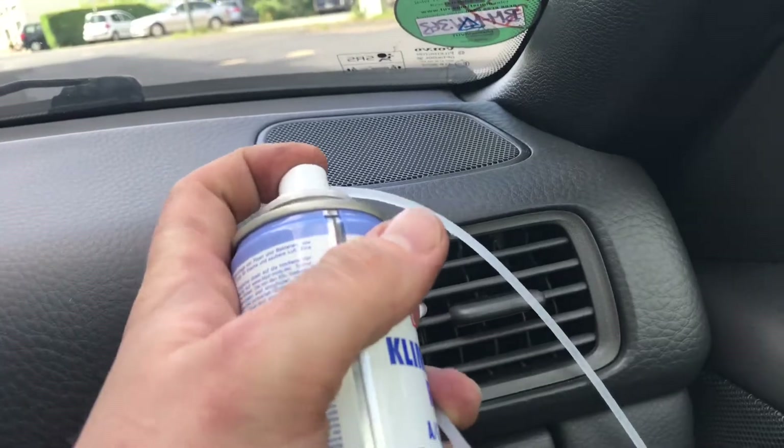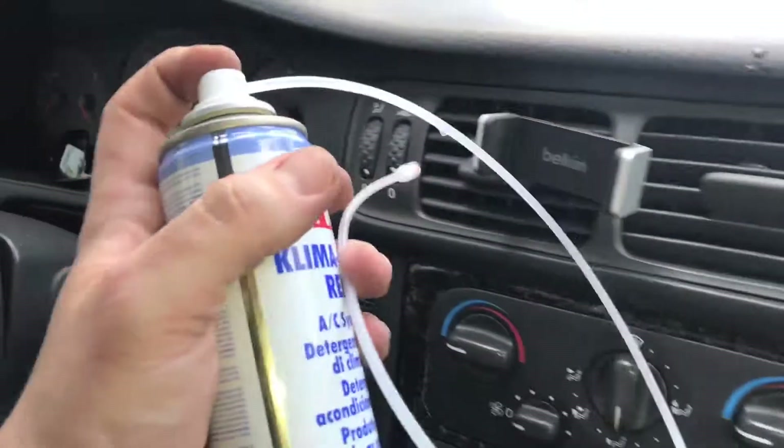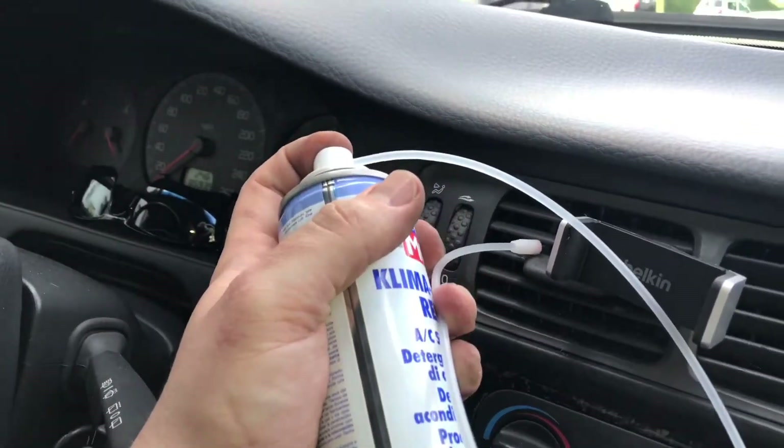Now spray a squirt into the center, left, and right fresh air nozzles.